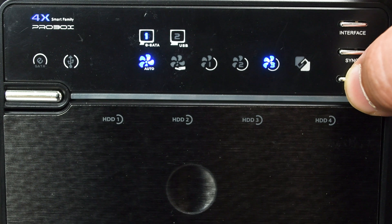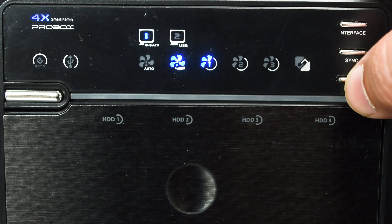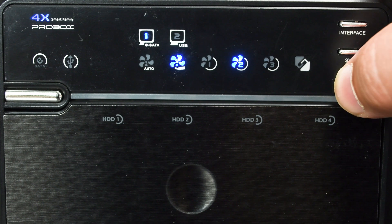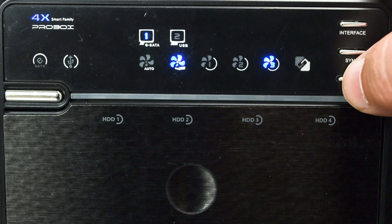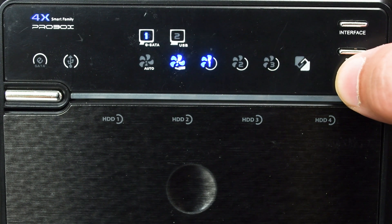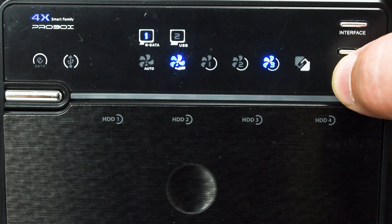This last button controls the fan, and the indicators represent which fan power setting you're on. The recommendation is to go automatic, but if you want something specific or the fan is too loud, you can set it to one, two, or three — one being the strongest fan setting and three being the weakest.